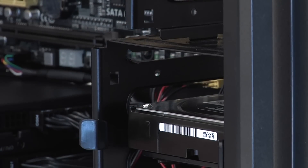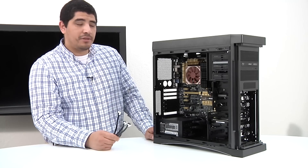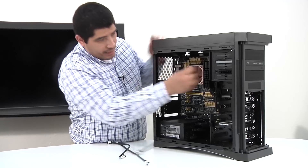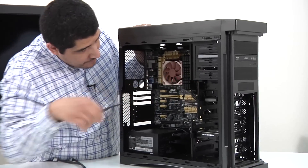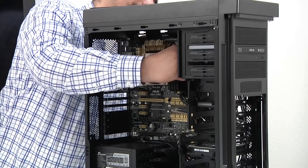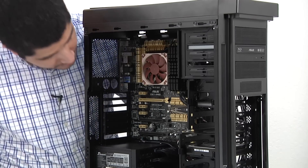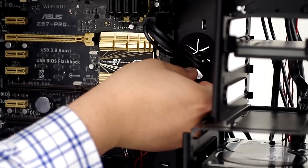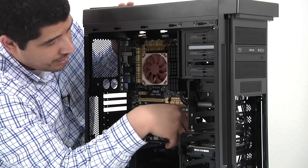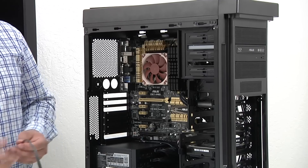Next up we'll quickly run the data cables for our storage devices — these are the SATA cables. First up is one for the ODD: we'll affix it to the back of the optical drive, run it back out through the top, and then route it back in to minimize cable visibility. For the ODD, it's fine to run that on the secondary controller with no performance issues, keeping the fastest-speed SATA ports available for storage devices.